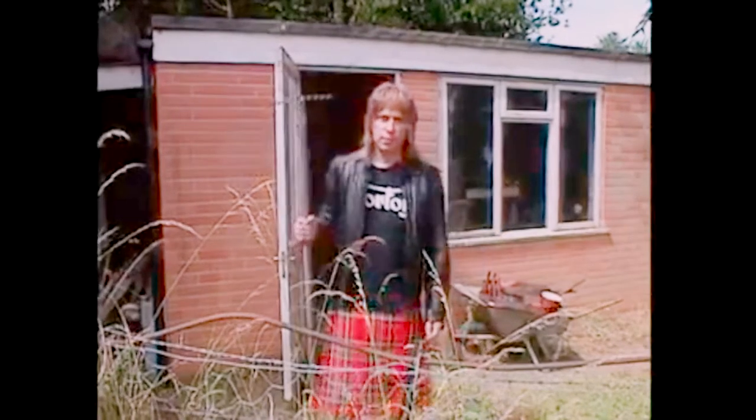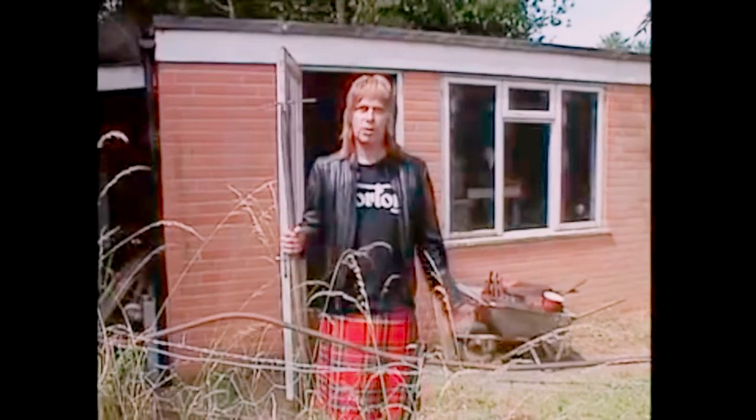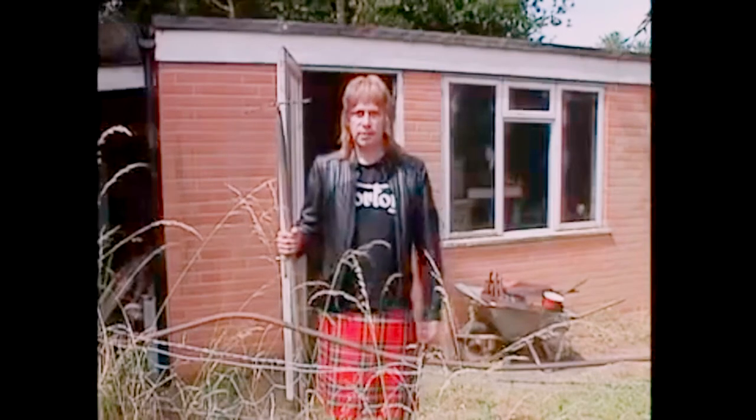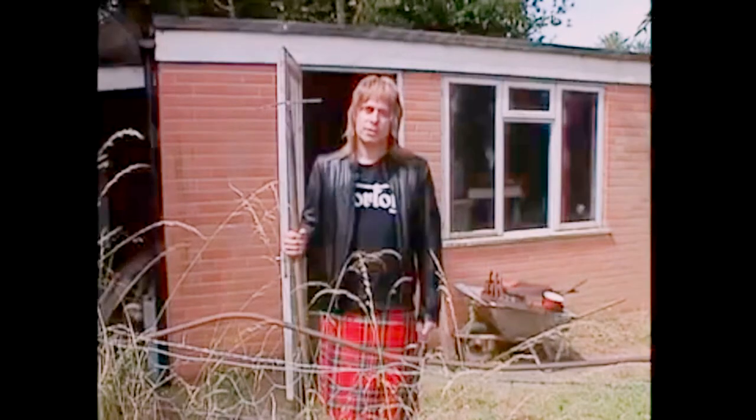This is the inventing shed where I do my work. I get up early in the morning, have a cup of tea, and go straightaway into the inventing shed — that's really where my good work is done. Come inside and I'll show you what it's like.